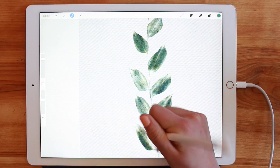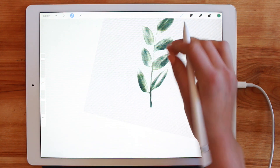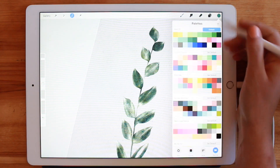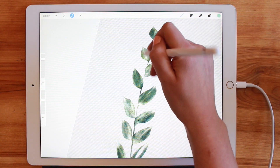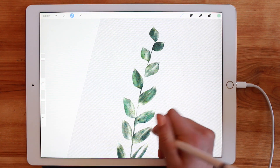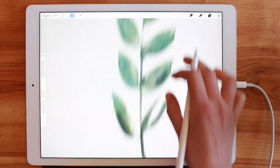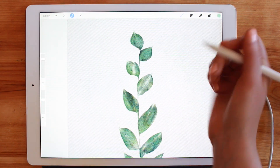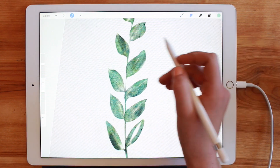This is where, if you want to add and mix some colors — which is always fun — you can do that. Let's do the stem here, and I'll add this lighter green, mixing it in a little bit.